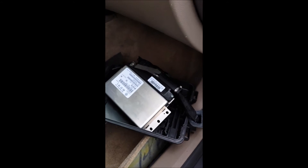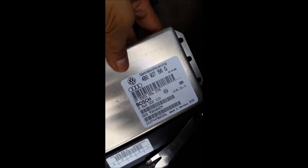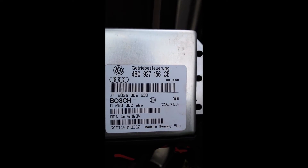Okay, so I got the transmission computer — the TCU number — and got a new one. All the dash lights are up.